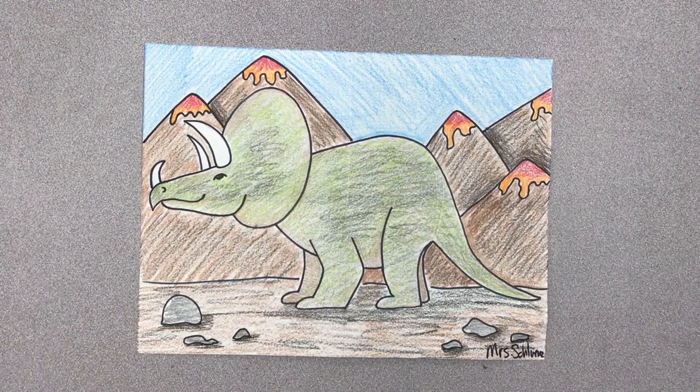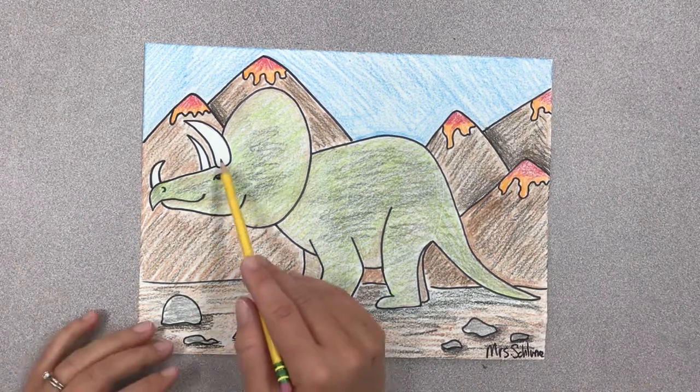Today's drawing is going to be of a triceratops. A triceratops is called a triceratops because it has three horns: one, two, three.